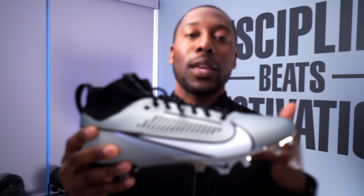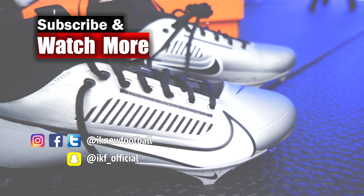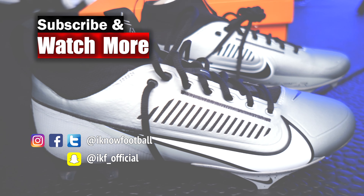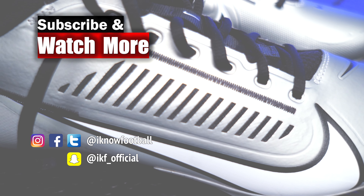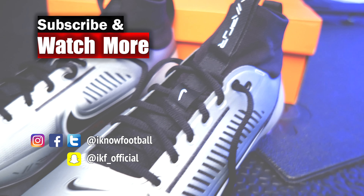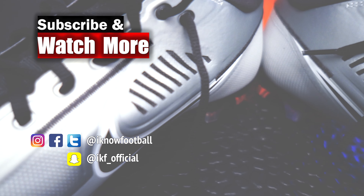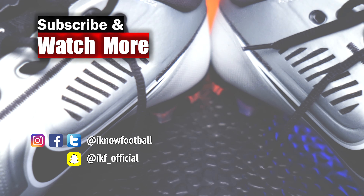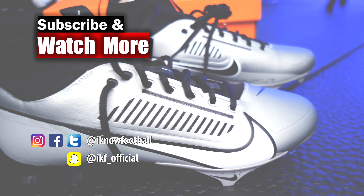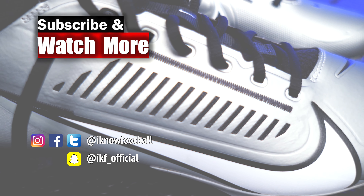Just like on the other vapor cleats, they've added some durability to the underside of the arch. You can see here they have an overlay of stitching that previous models didn't have. I never experienced anything happening with that stitching — it never pulled apart on me — but I'm curious whether you guys who have played in vapor cleats had this tearing apart, because they definitely added an overlay that was not there on previous cleats, which will add durability.